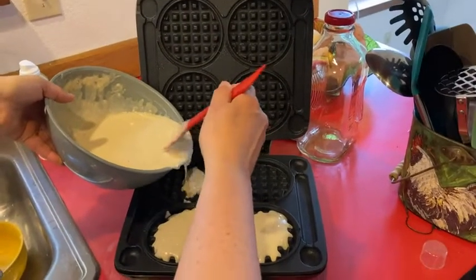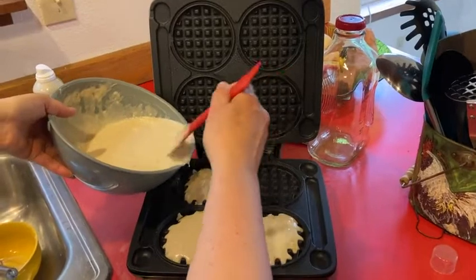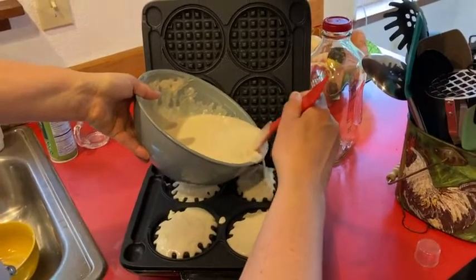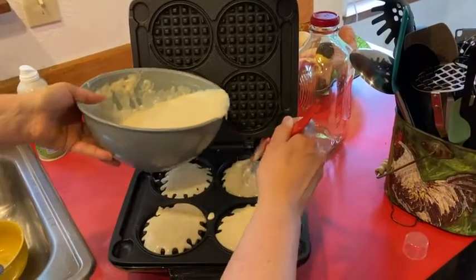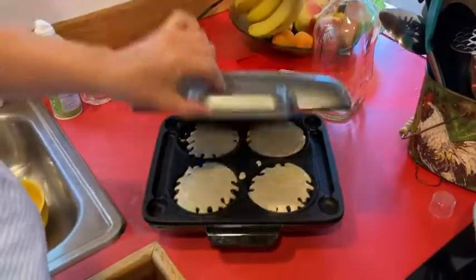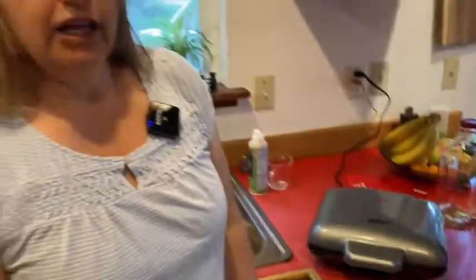Remember, we have those channels, so even if we overfill it that's okay — this waffle maker is designed for that. I'm going to overfill one on purpose and see what happens. Let's put our batter aside, close our lid, and let it cook.